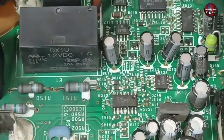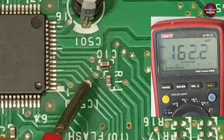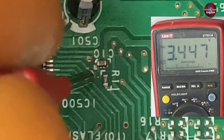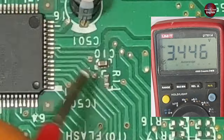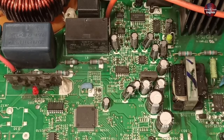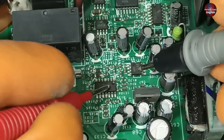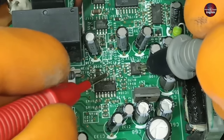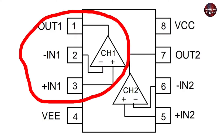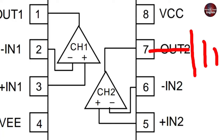These voltages will move further to microcontroller pin number 7. This is pin number 7 of the microcontroller — 3.4 volts are passing on this pin, which means these input voltages are reaching the microcontroller.